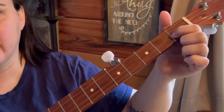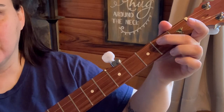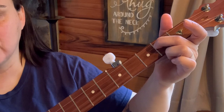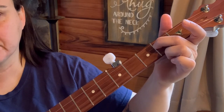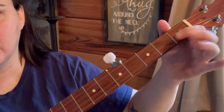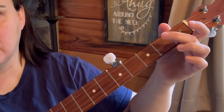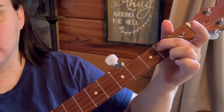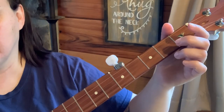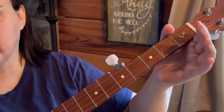We come into it doing a pull-off at the first fret of the second string. Then we do a strum-thumb, and then we come over to the second fret of the third string. Instead of doing any strumming, we do a hammer-on pull-off at the first fret of the second string. Then we're doing the third string second fret again and a thumb. Then the open third string, strum-thumb.